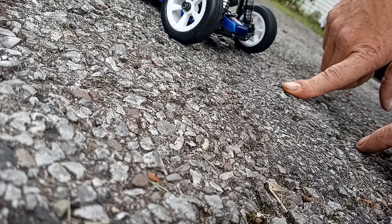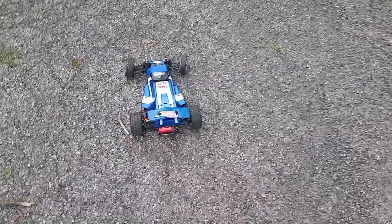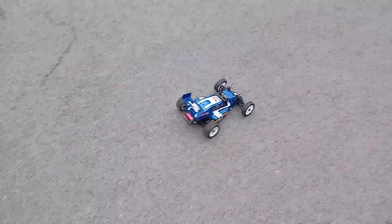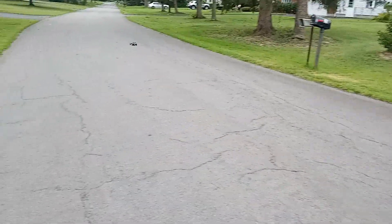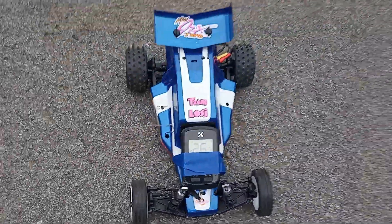Let's try that again — that looks like a front wall. Holy cow, it's got some speed! Not bad — 26.1, but I think we can do better.